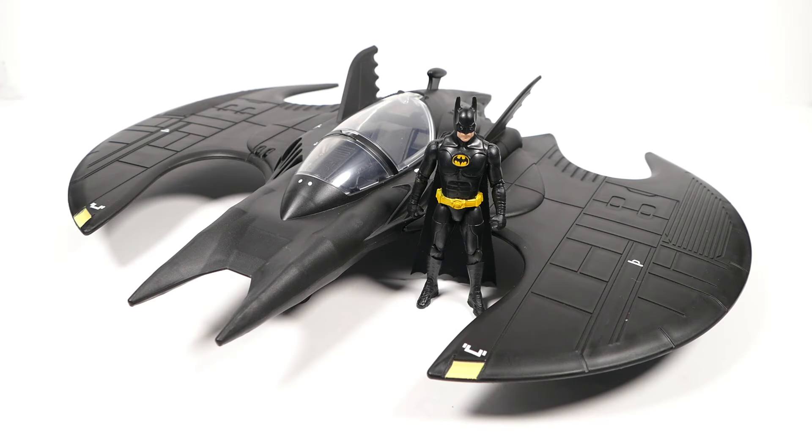Anyway, that is my review of the Spin Master Batwing. I think it is fantastic. If you see this on the store shelves, do not hesitate to grab it and toss it in your cart, because if you don't, I promise you another child or probably a collector is going to get there before you and take it home with them. Anyway, that's all for me today. Have yourself a super awesome DC day and take care. Bye bye.